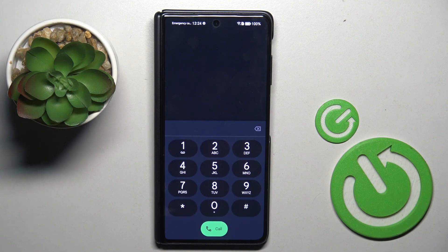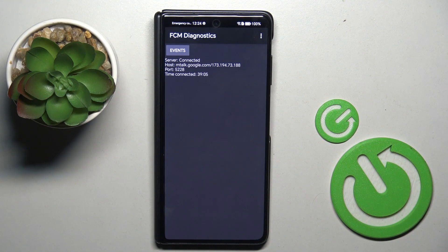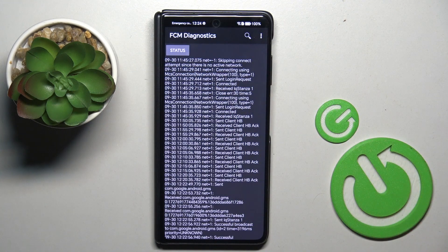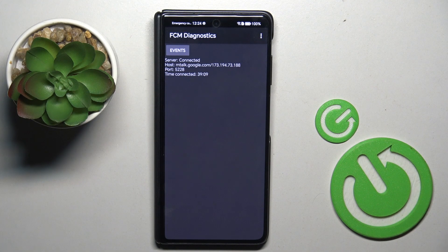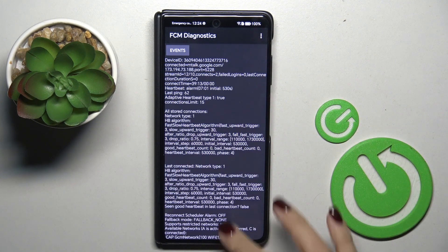The last code I'd like to show you today is *#*#426#*#*. Here you've got FCM diagnostic mode where you can check events and status. If you want to explore it a bit more, select the more icon and mark advanced view. Here it is.